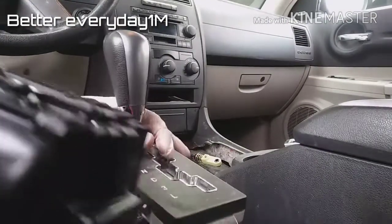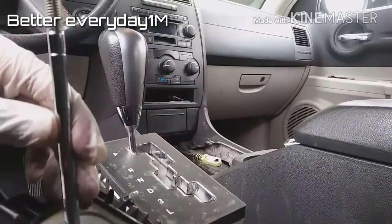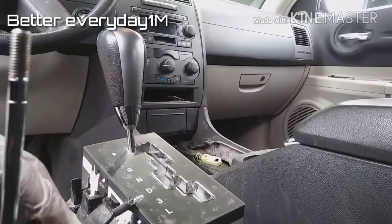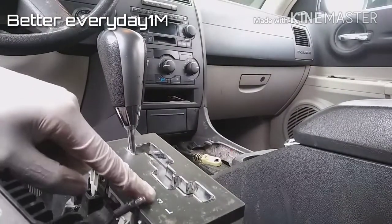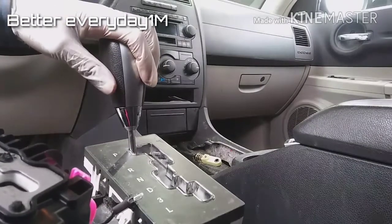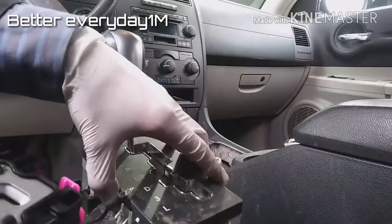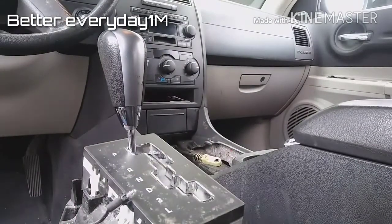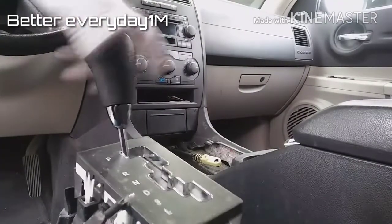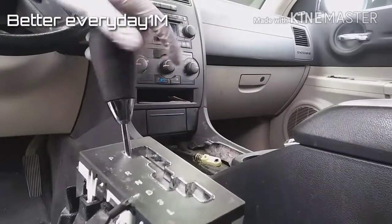I have my new shifter here from a dealer. The only thing is this one does not come with the handle or the gear selector — the part that shows reverse, neutral, and so on — so I'm going to swap that handle and cover.